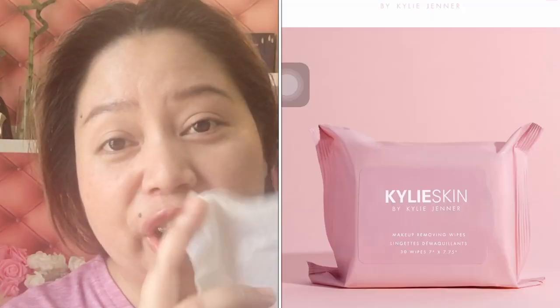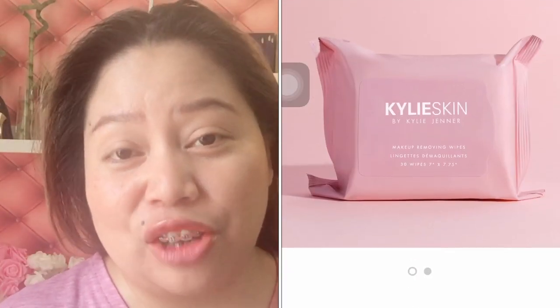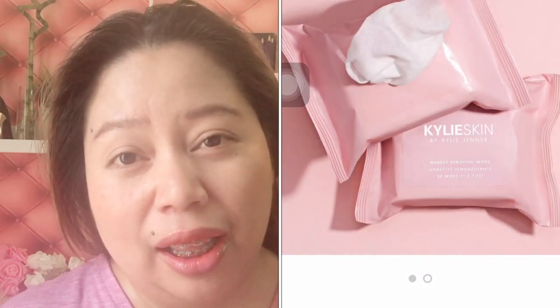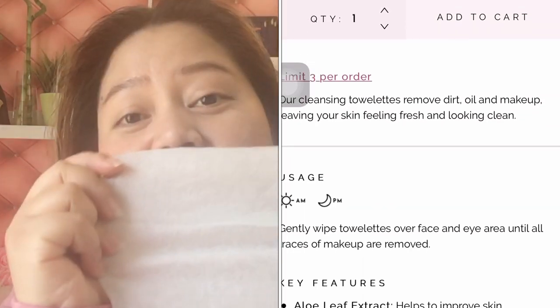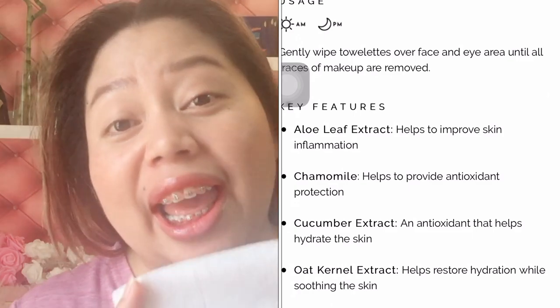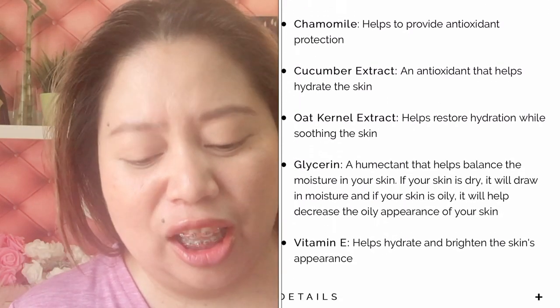What's really good about this product is the key ingredients. It has aloe leaf extract which helps reduce inflammation. It also has camomile extract which serves as an antioxidant. Then it has cucumber extract to help hydrate our skin. And then it has vitamin E, which helps with skin brightening to make our appearance more glowy. All of those are in this wipe.